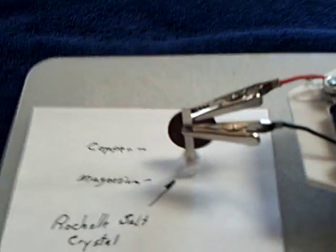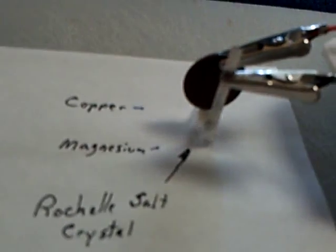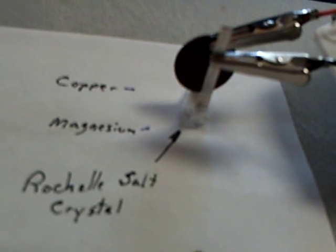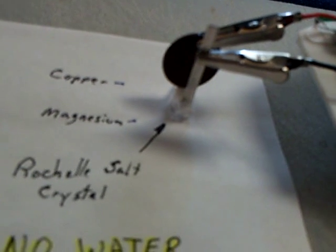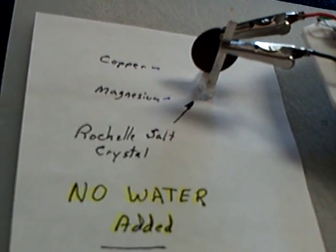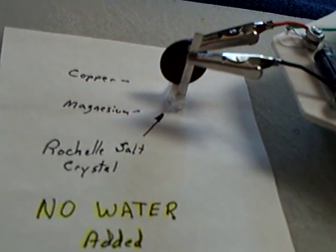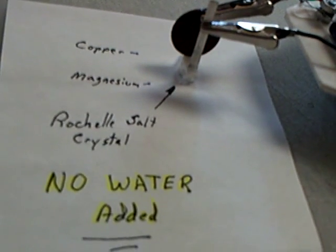This gives me more hope, because this is what I've really been working toward — a solid state type of device that does not use a liquid. That's just a piece of this Rochelle salt crystal with two electrodes: a copper penny — copper coated zinc inside — and a little piece of magnesium making point contact on that crystal. And yet it is running this oscillator. I have renewed hope in these semiconductor type devices. Perhaps we are on the right trail of making a water-free, liquid-free crystalline cell.